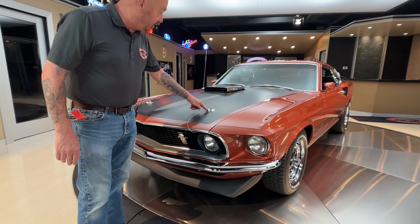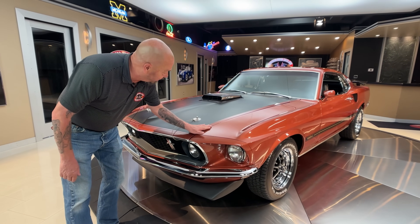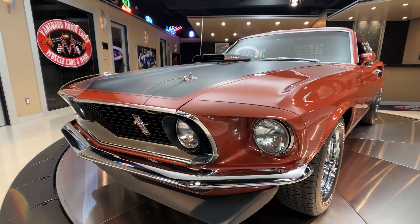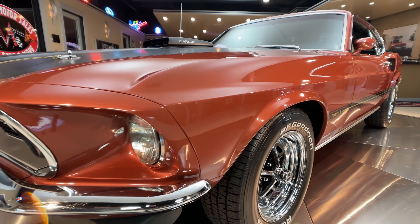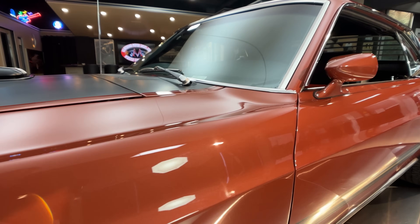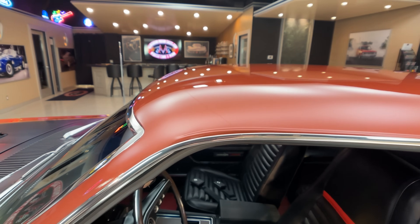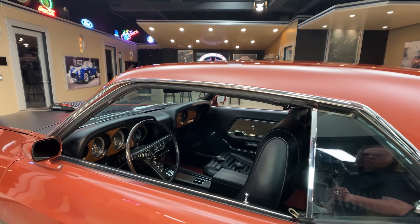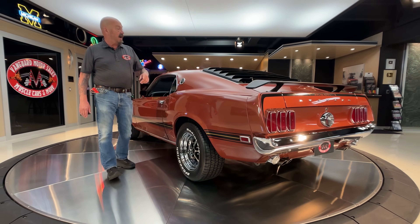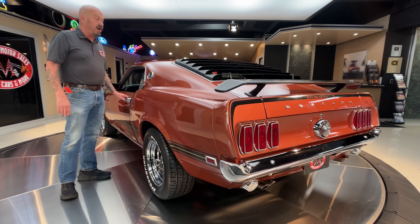We got hood pins to hold the hood down. We got the shaker on this baby. Everything's fitting nice. You can see the fit and finish on everything just looking absolutely beautiful. And then this Indian Fire Red — this car was born with this color and I believe this is very, very close to the original color. You can see all the stainless here all looking brand new. This car's got the spoiler on the back. It's got the louvers on the back window.